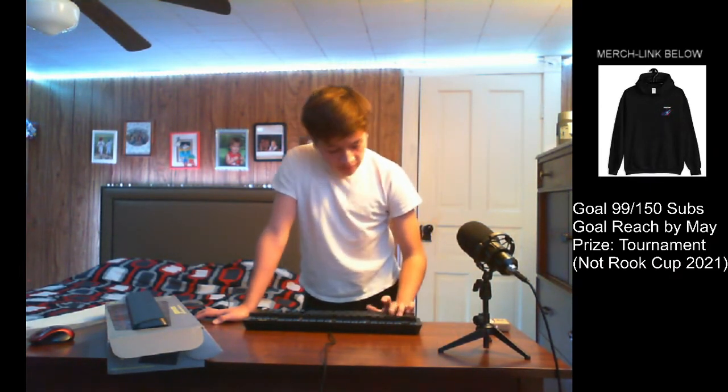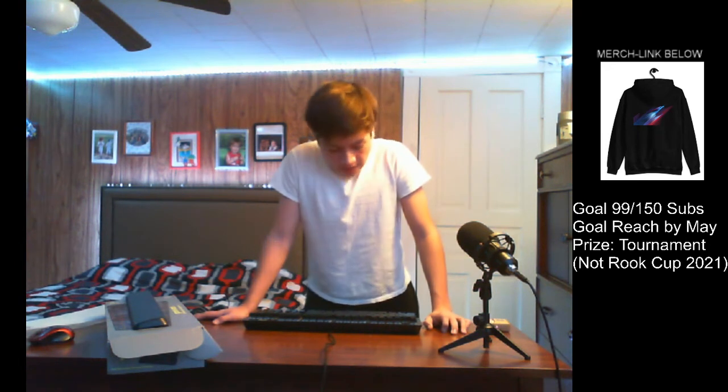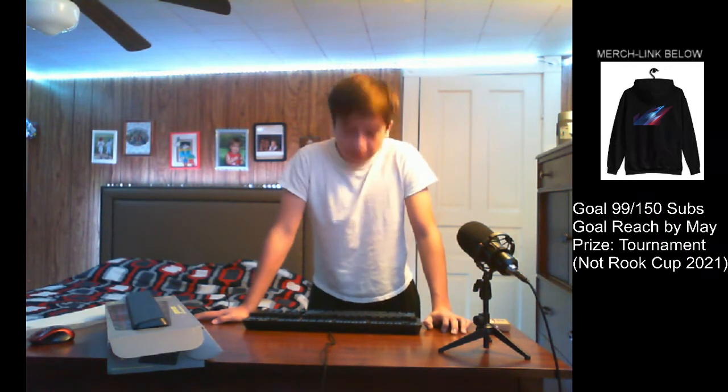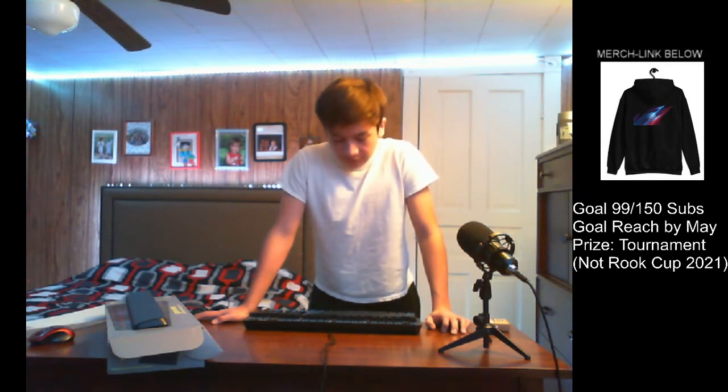Besides that, pretty good keyboard. If you want to annoy people with a very loud mechanical gaming keyboard I would recommend this. It's very cheap — only forty dollars. I'll leave a link down in the description below.